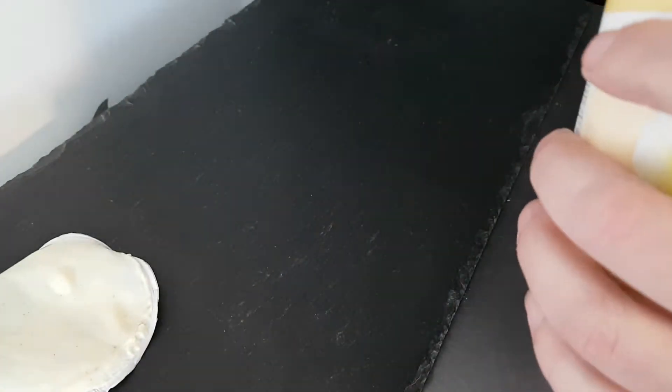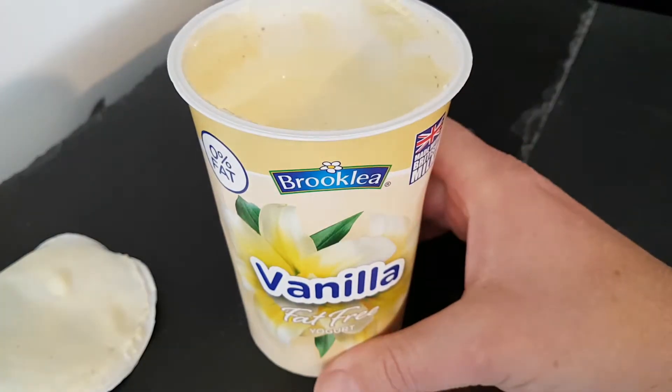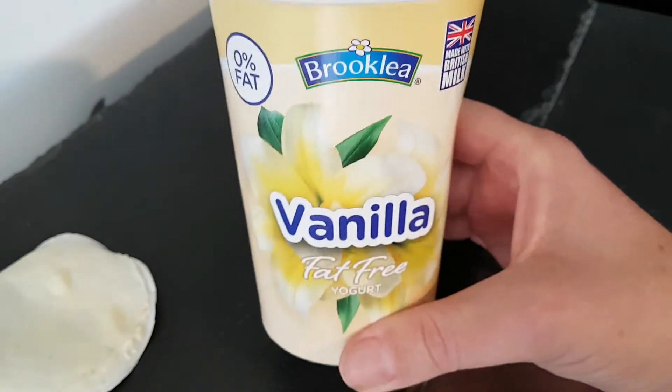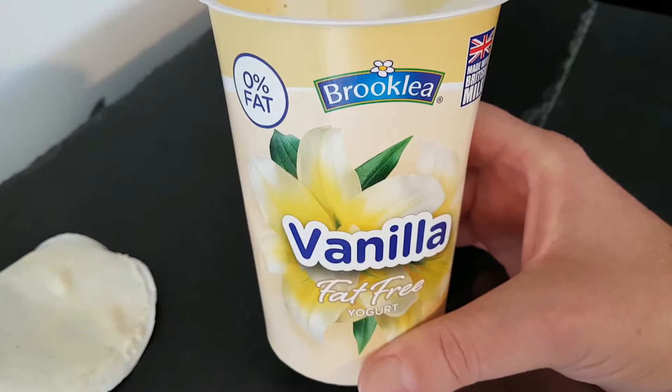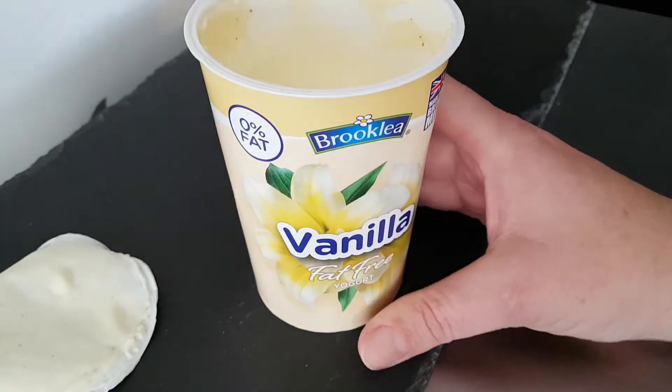Full flavor as well, absolutely full. It's almost like a custard, but with four times the amount of vanilla in it than you would put in a vanilla dish. That is amazing. Wow. And a nice big portion too.